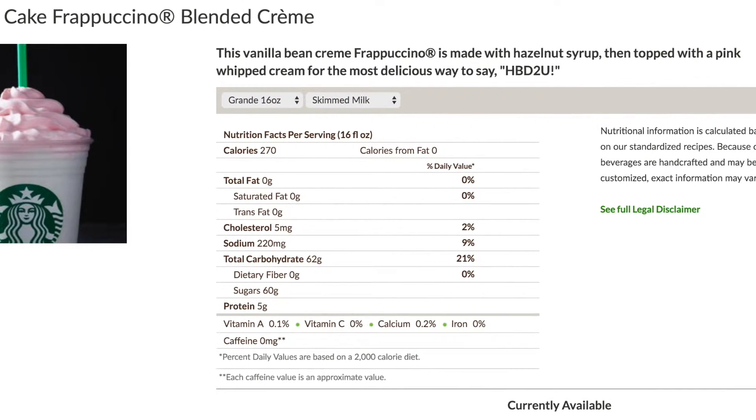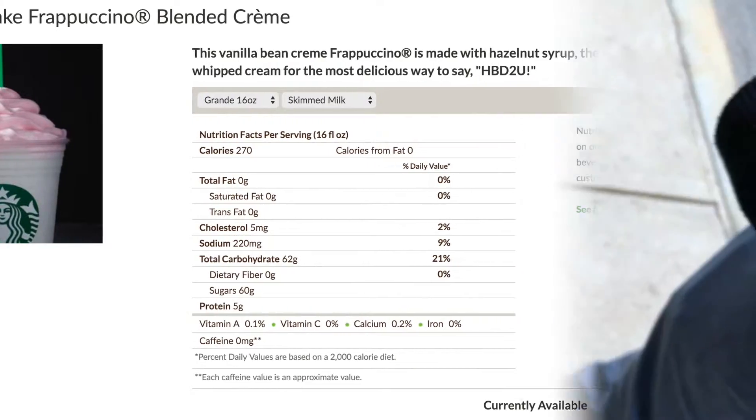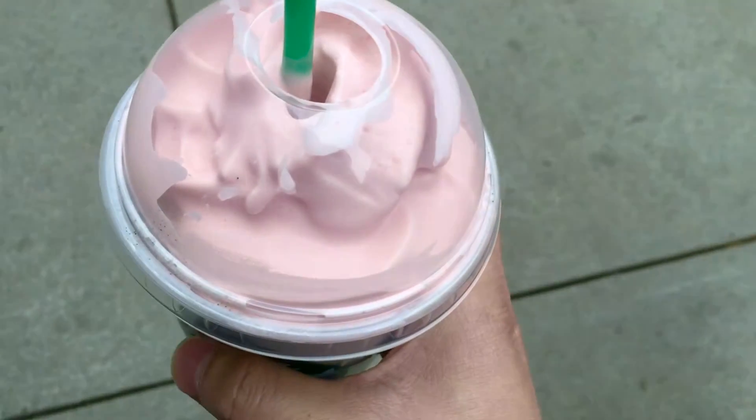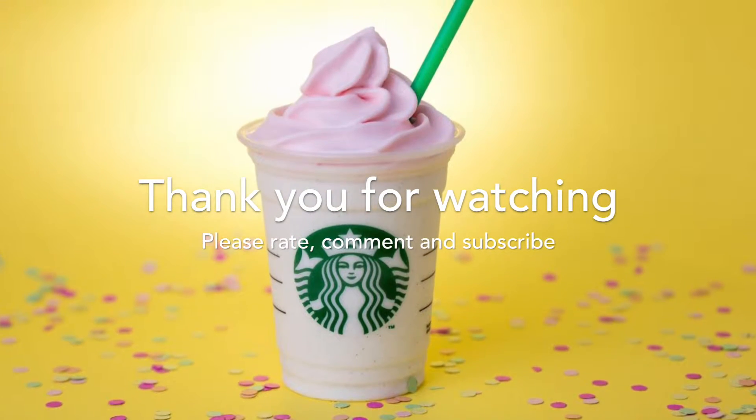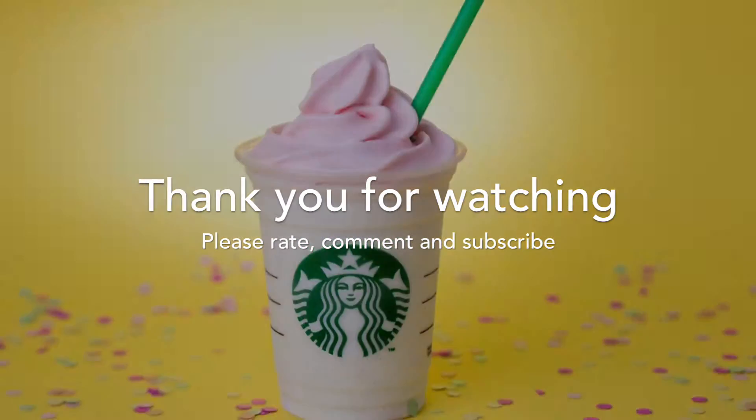This has 60 grams of sugar in a grande, compared with 65 grams in a green tea and 50 grams for a coffee Frappuccino. Thank you for watching, just wanted to post this real quick — see you in my next video, bye!